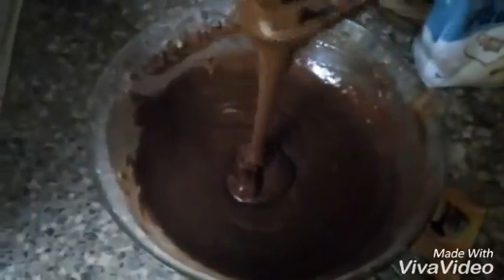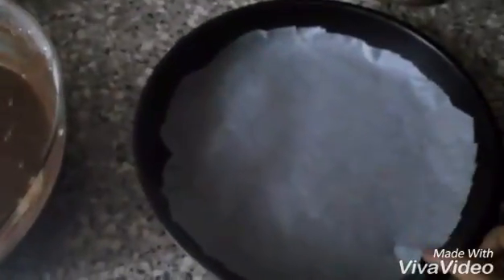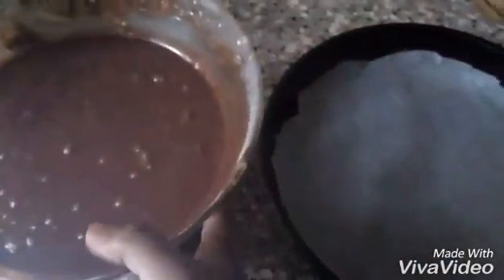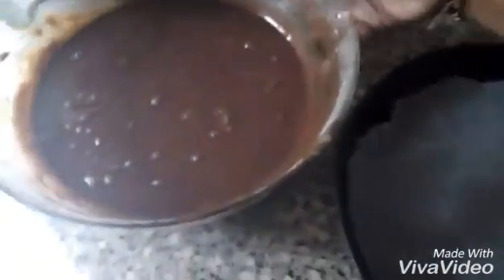We will mix it well. You can apply some butter on the bottom of the tray, or use butter paper — whatever you have.